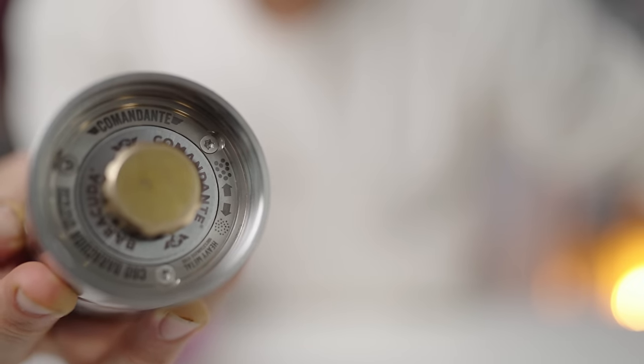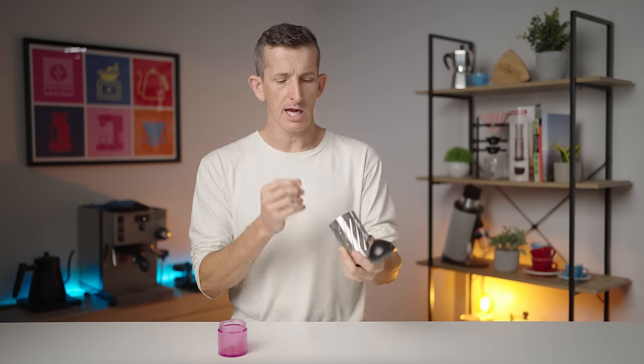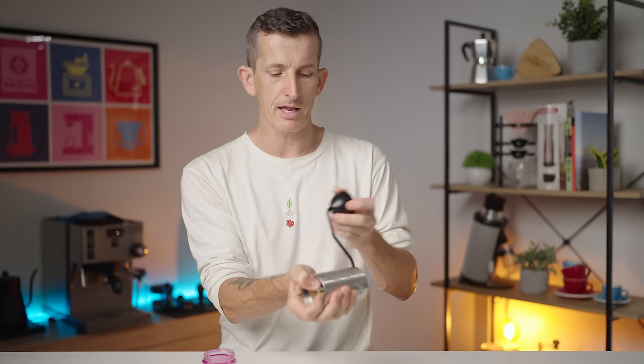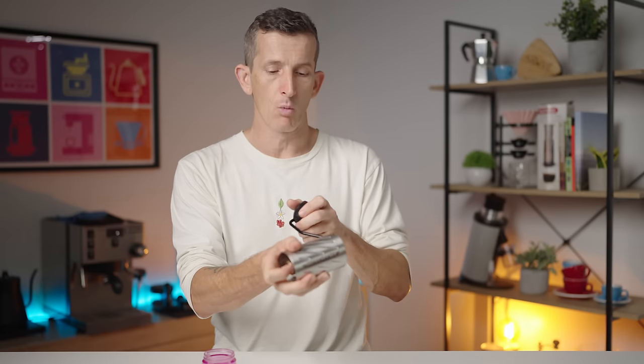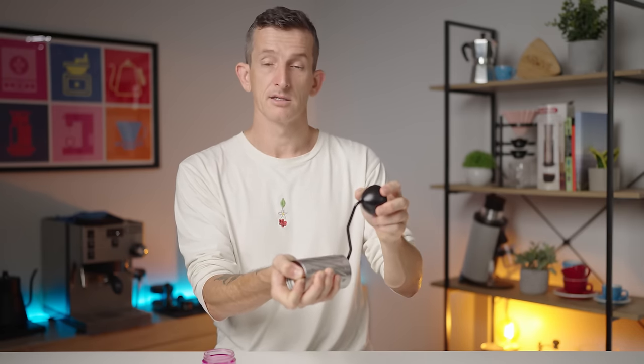With there being no numbers to easily track the current grind setting — say if you're jumping between methods or forgot what grind setting you were on — a trick is, rather than clicking the dial one at a time, you can safely hold the dial underneath, just make sure your fingers are far away from the edge of the burr set, and then quickly rotate the handle to get back to the zero point. Once at zero, say if you're aiming for a pour over grind of 25, every full rotation of the crank handle will add 12 settings. So do it twice to reach 24, then add one more click to get to 25.